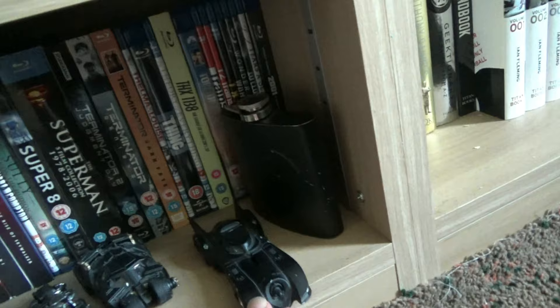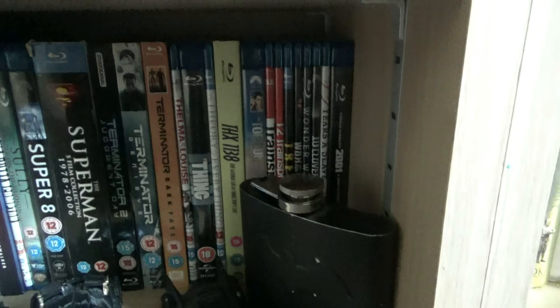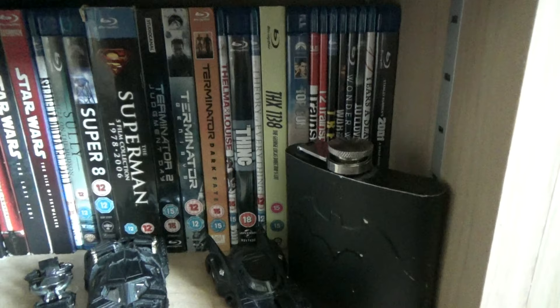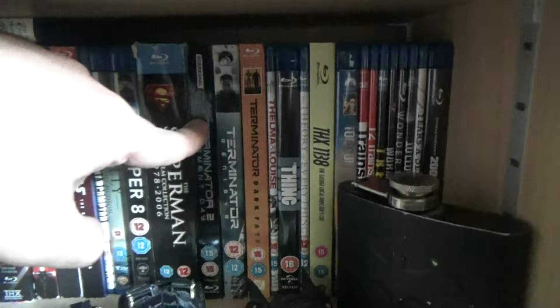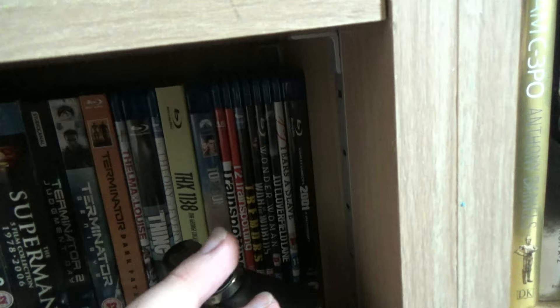Above there are three Batman vehicles - the Dark Knight Tumbler, the Batmobile, and the '89 Batmobile, which is probably my favourite version. I got these Hot Wheels ones cheaply from B&M. There's also a hip flask for keeping a bit of whiskey. At the back there are more Blu-rays including Top Gun and Terminator films. I've only got Terminator 2: Judgment Day, Terminator Genisys, and Dark Fate on Blu-ray - I've never got around to getting the first one or Rise of the Machines or Salvation.